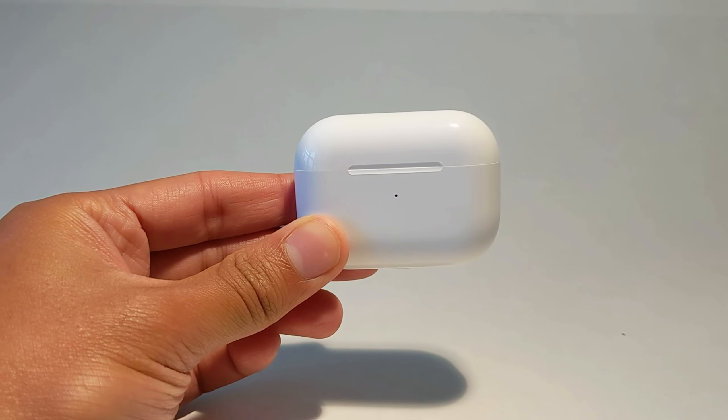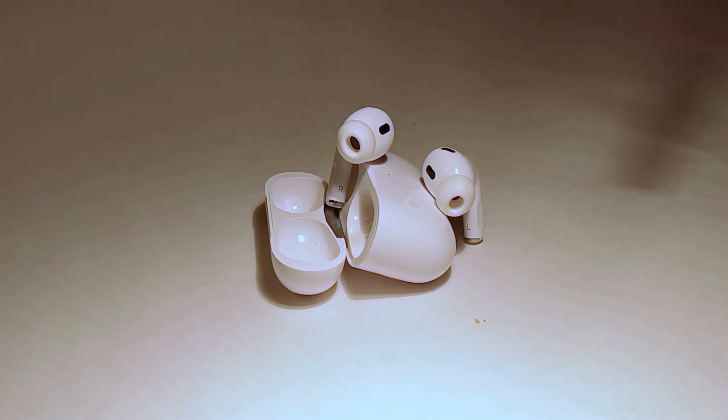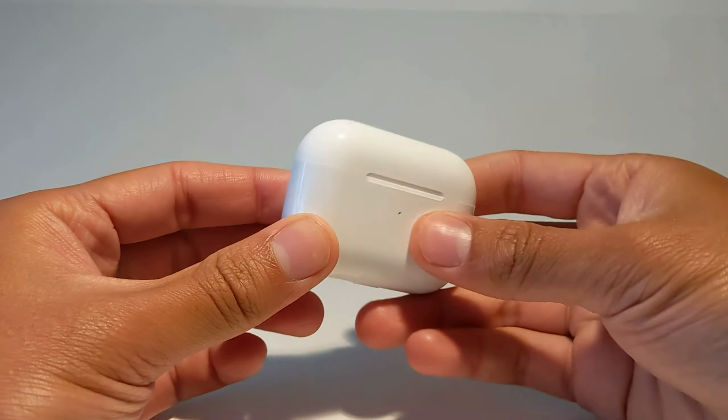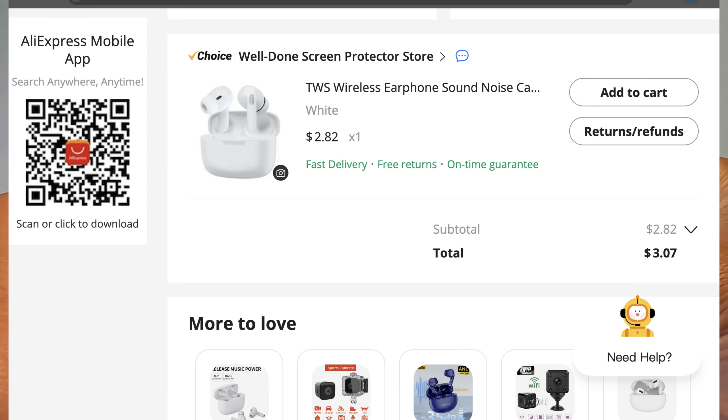Hello everyone. This is a sort of follow-up to the video I made on $20 fake AirPods, but since I actually did end up purchasing that, my AliExpress recommendations are just flooded with fake AirPods, which is how I stumbled across these — $3 fake AirPods.